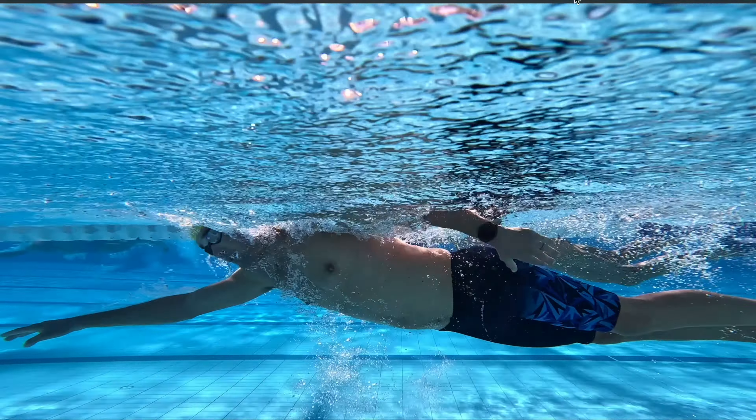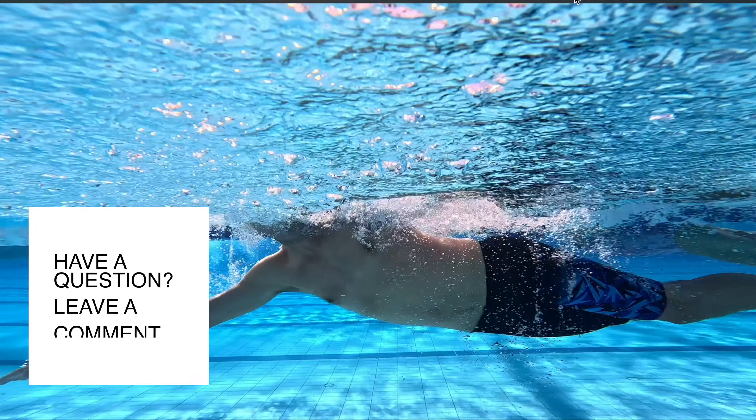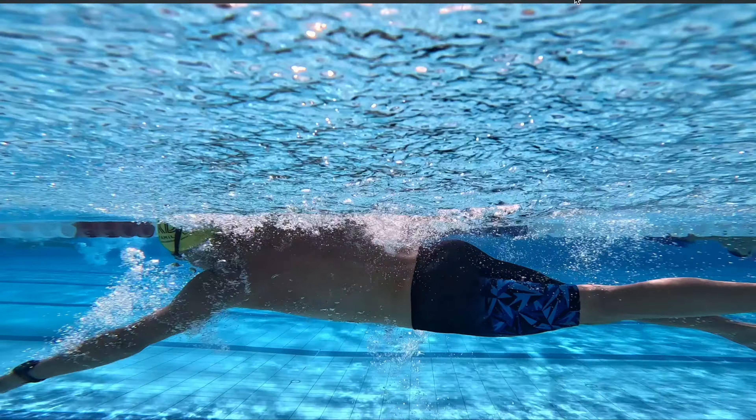Should you brush your thumb past your leg as you finish your freestyle pull? This was a question left in the comments on our last video analysis, and in this video we're going to answer that question.